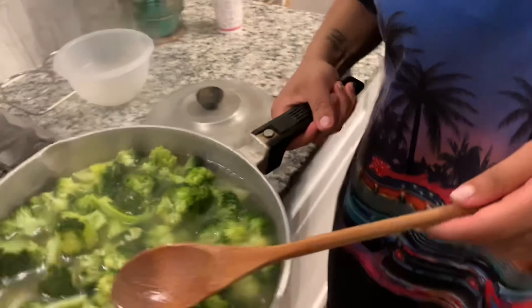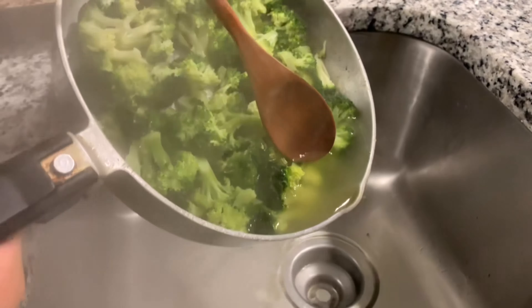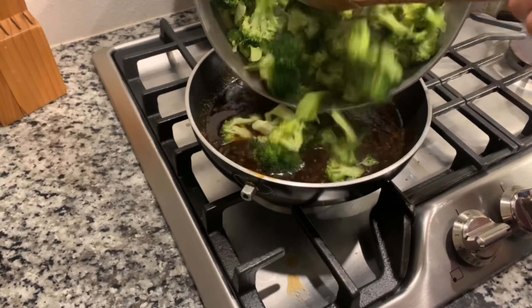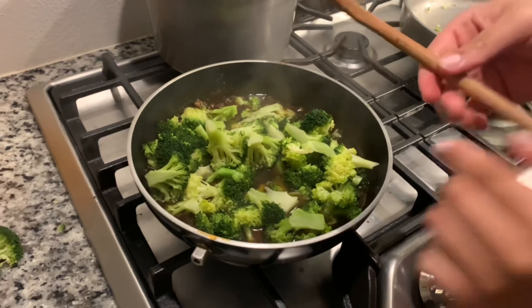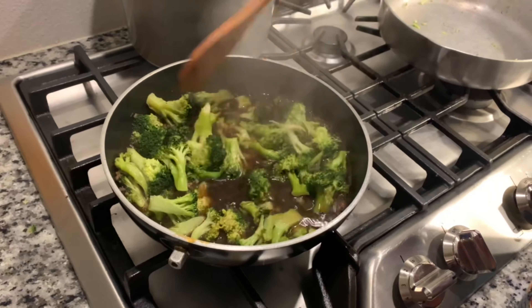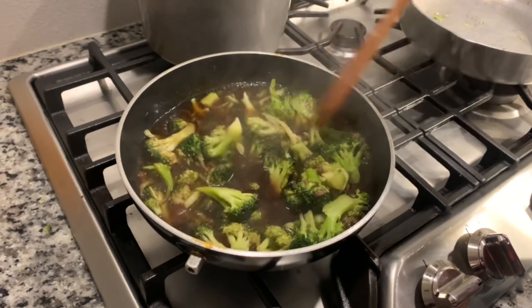All right guys, my broccoli has finished cooking and I'm going to pour the excess water off of it — basically straining it. Then I'm going to transfer it to the pot. Now we're going to mix this up together, let it cook down for another five minutes to get all mixed in together, and then add my cornstarch to thicken it up. And this sauce is finished.